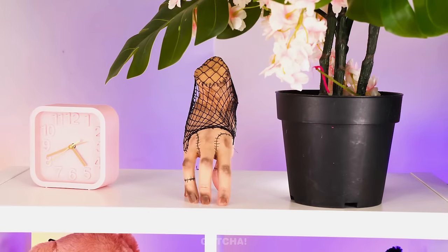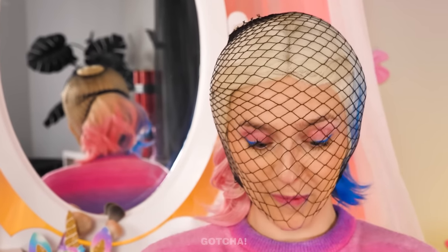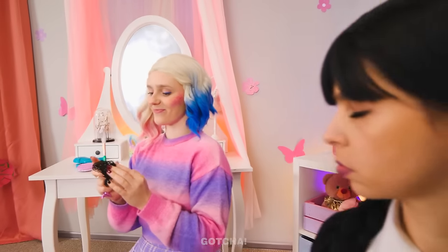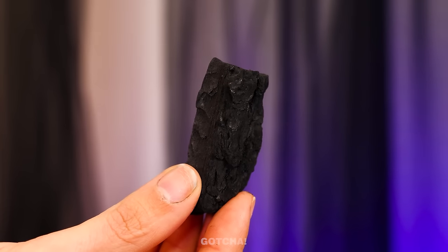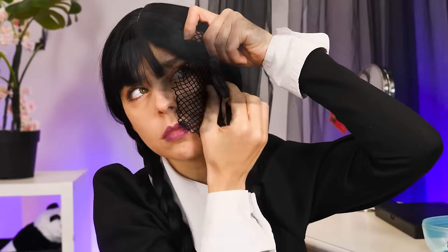I'm gonna start with an eyeshadow! Oops! Careful not to poke my eye! Wednesday, it's your turn! I don't need that! Oh look! It's Thing! Is that your new style? I'm gonna need those tights, please! This is embarrassing! I'm gonna put these tights over my head! Then I'm gonna add blush on over my cheeks! See? They look like scales! Humph! I can do much better than that with this coal! I'll do exactly what she did! Tights over the cheek, and apply blush on! Too easy!